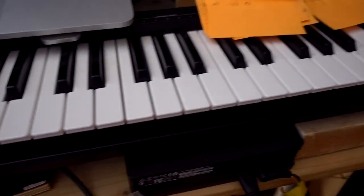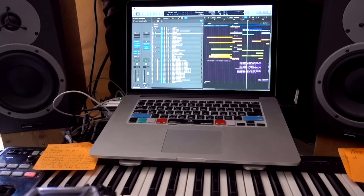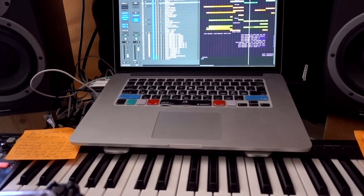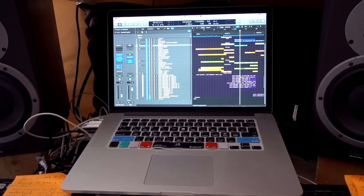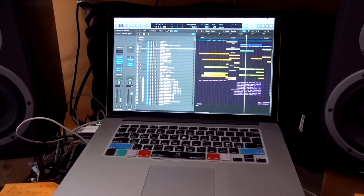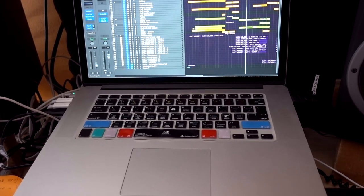We've got my keyboard here, lots of post-it notes which are my friends because I have an absolutely terrible memory. This MacBook Pro is about three years old — absolutely ample for what I'm doing. It was one of the top spec computers when it first came out, obviously not so much these days. This was a late 2013 model, and again I have the Editor Keys Logic Pro 10 layout on it.